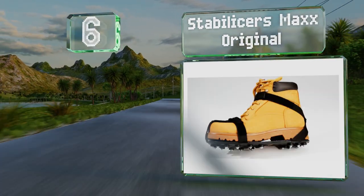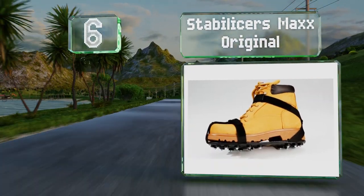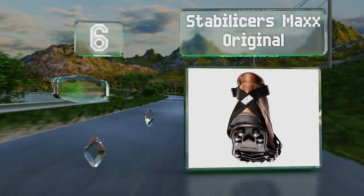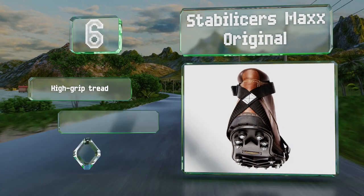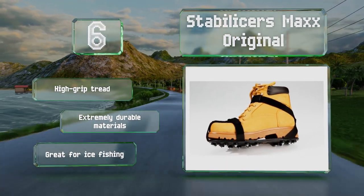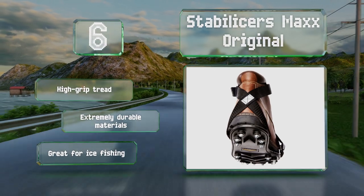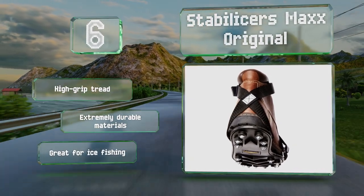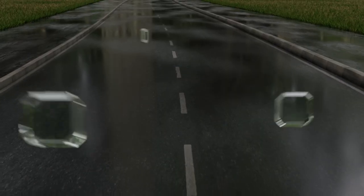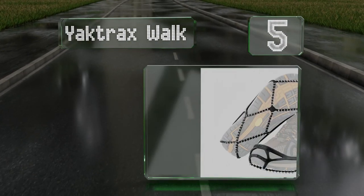Moving up our list to number six, the Stabilizers Max Original features 34 replaceable heat-treated steel studs and adjustable polyester bindings, along with a tightening system that allows for attachment to most kinds of boot. These are equipped with a high-grip tread and are made from extremely durable materials. They're great for ice fishing.